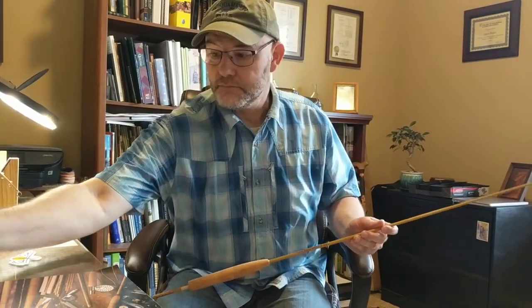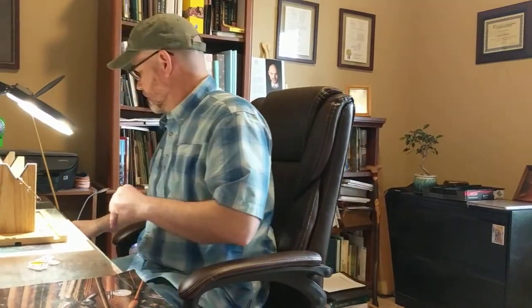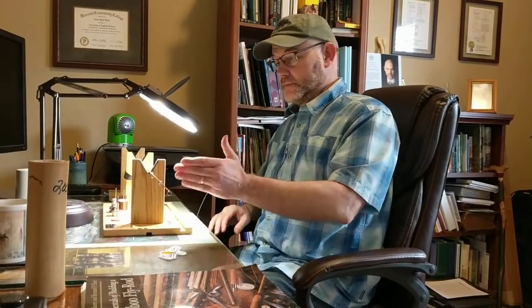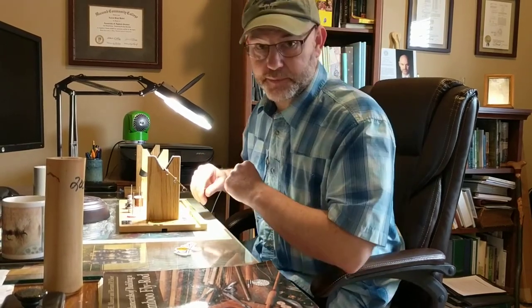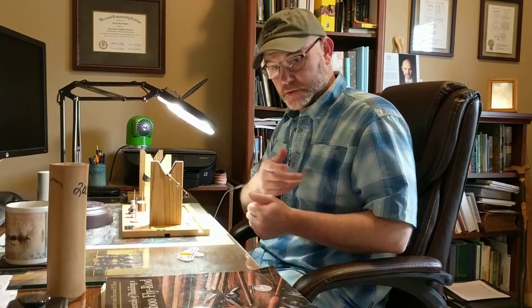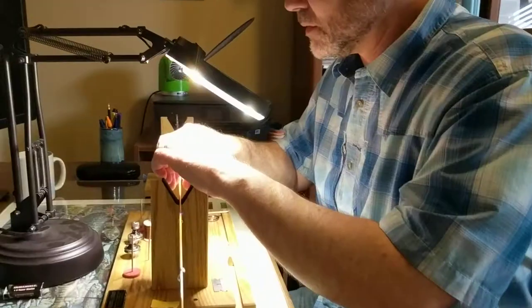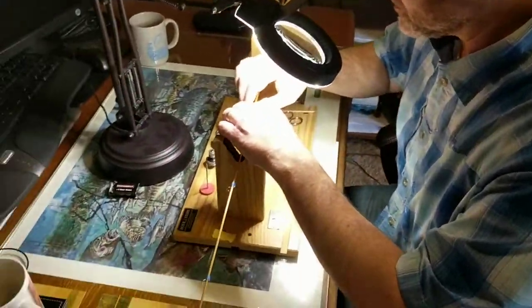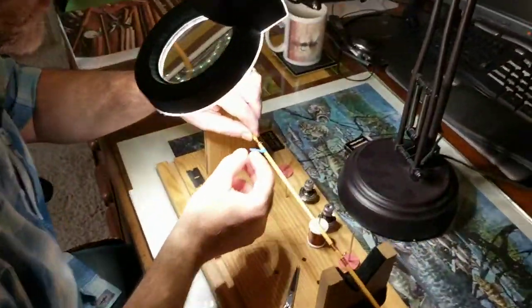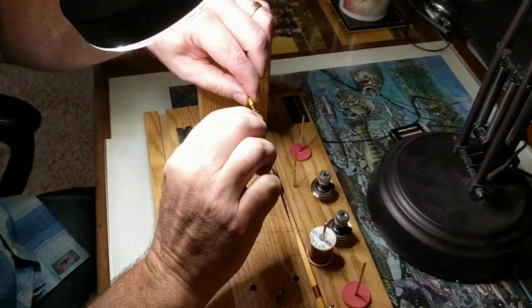Today, in the process, I've spaced out the guides per the specification of a seven foot two inch rod and we're going to wrap these guides. I've already got one and a half done, so we're going to unwrap this piece of tape — we don't need it anymore because I finished the wrapping on the other half.